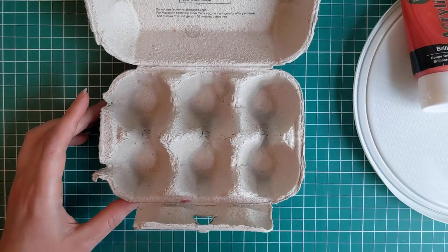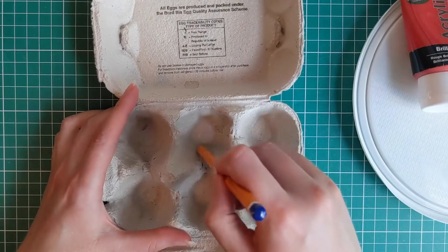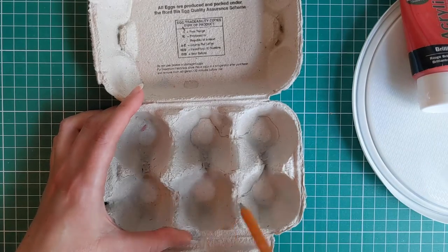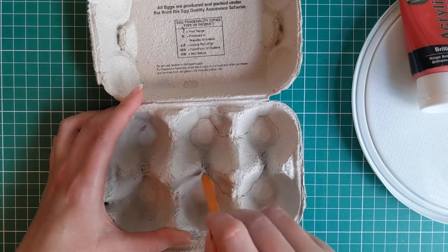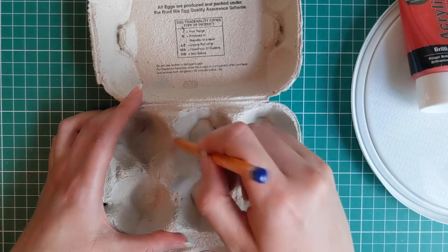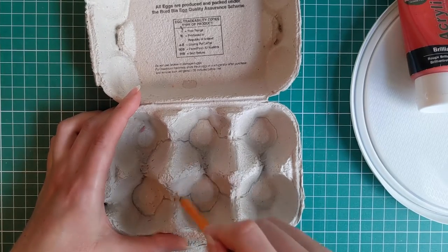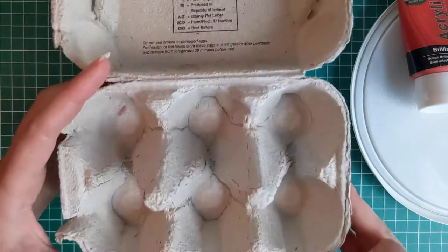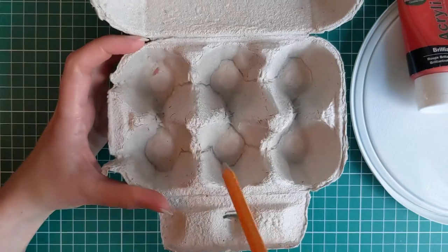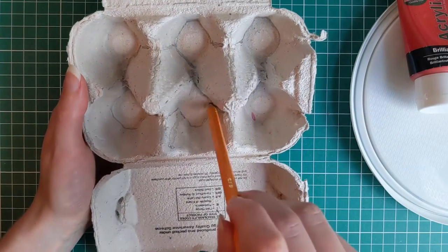Egg boxes are something you can reuse — for example, refilling at a shop like the co-op — but eventually they get worn and break down, making this a great way to use up older boxes. Take a pencil and mark out the two faces you're going to cut out. Each box gives you two faces, and the faces have a nose and two ears.